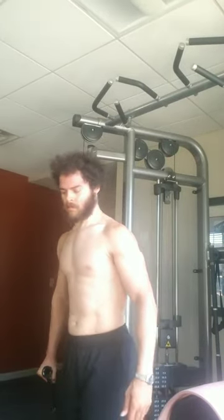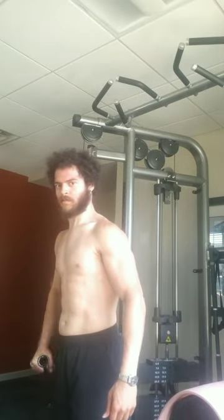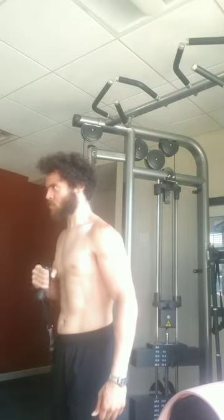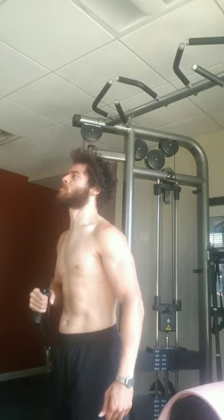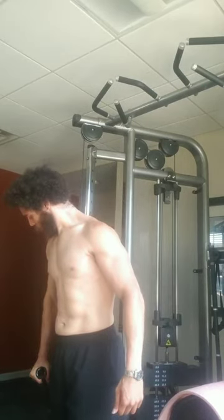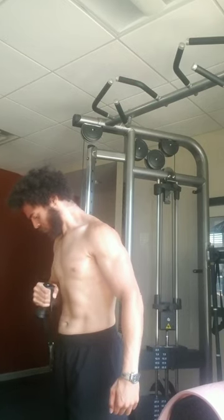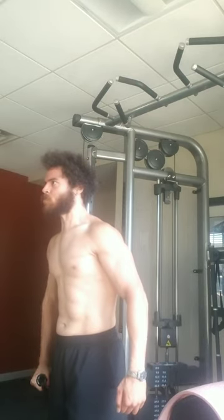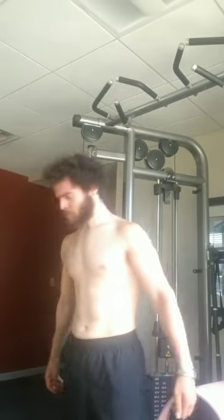I usually start with my weaker, less developed side first, which is my left arm because of how my body is structured. My right bicep is more developed and possibly a little stronger, though I haven't tested that much. Here I'm doing about 14 reps, and I do pinwheel curls twice a week. I keep it simple — just that plus regular bicep curls for the week.